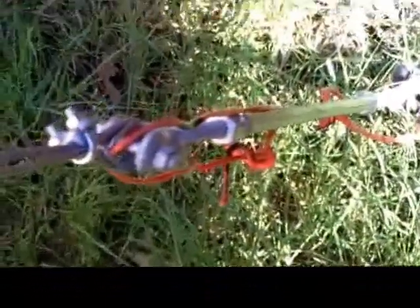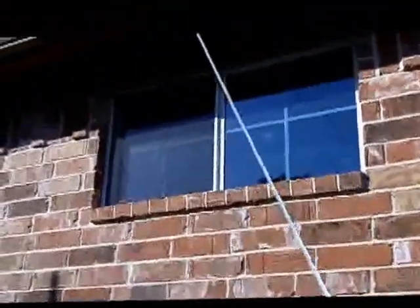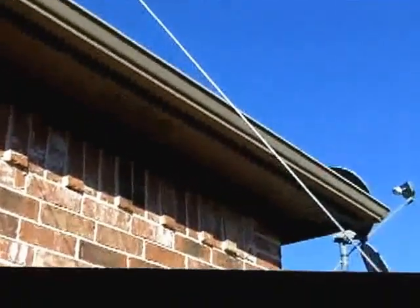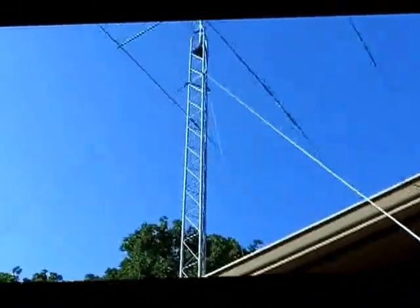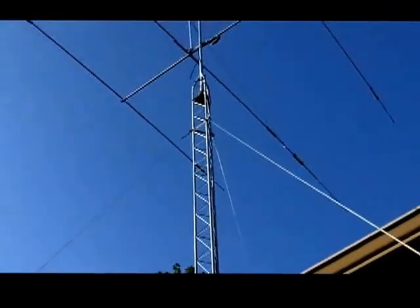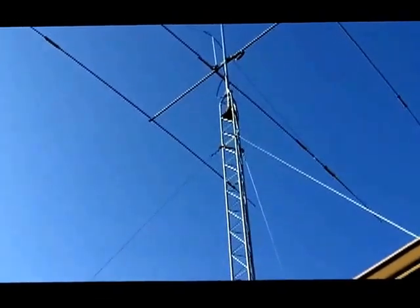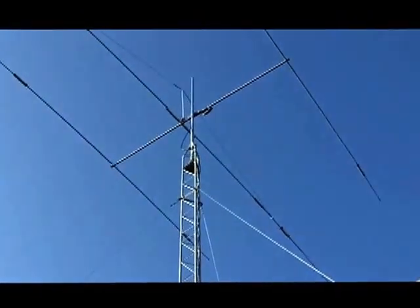There's also thimbles up at the bracket where the guy wire is wrapped around, and a very similar situation with two clamps holding it, just as they were down here on the ground. The four-foot anchor in the ground is about four feet long, and all of this is attached to it.